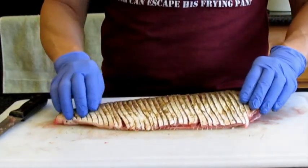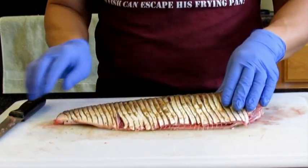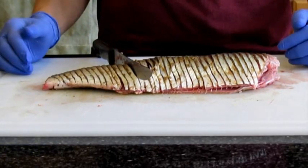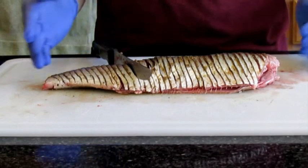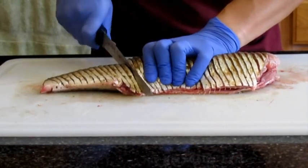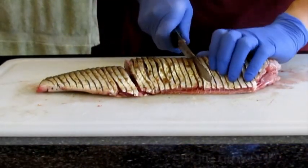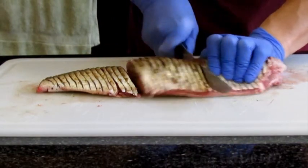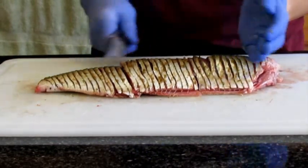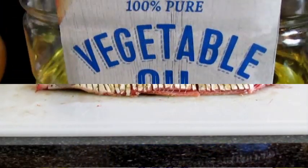Now, Alex — he barbecued this whole thing on the grill, right? Since I'm going to be pan frying it, I'm going to cut it so it will fit my pan. This fish is kind of big, so I'm going to cut it into three pieces. This first piece right here. Alright, now I'm just going to do this pan fry. I'll show you that in a few seconds.